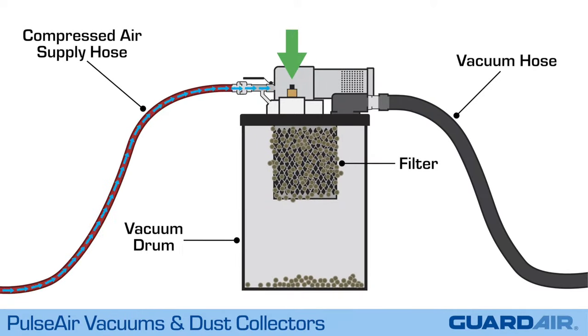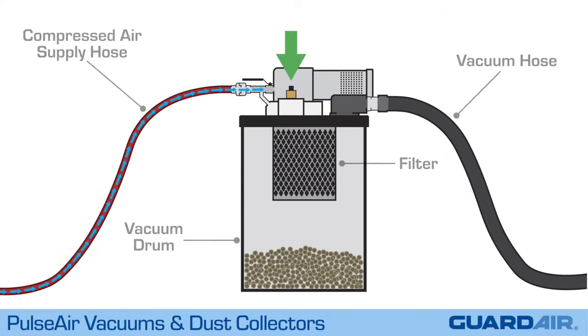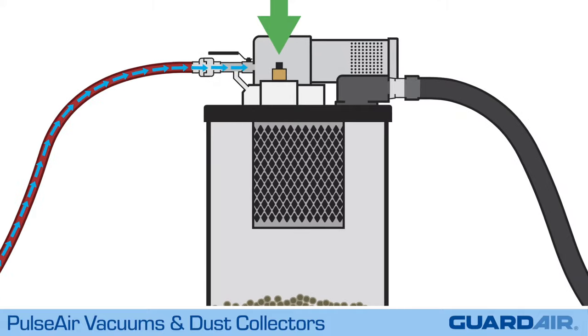Press the button on the PulseAir module. A blast of compressed air enters inside of the filter. Dust and debris clogging the filter surface is dislodged and settles to the bottom of the vacuum drum. The result is a clean filter without opening up the unit.